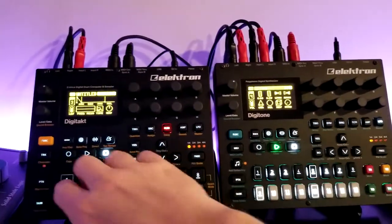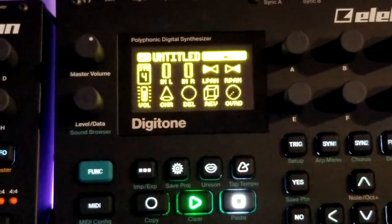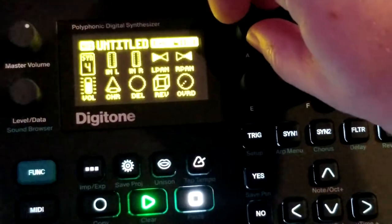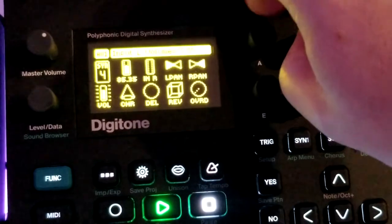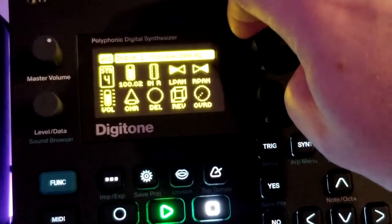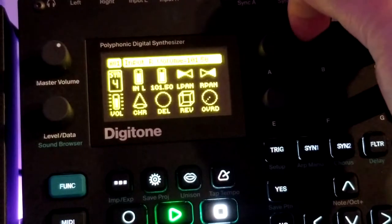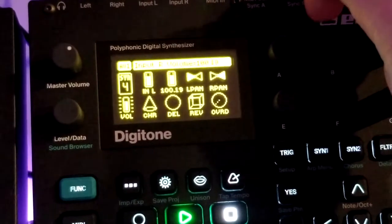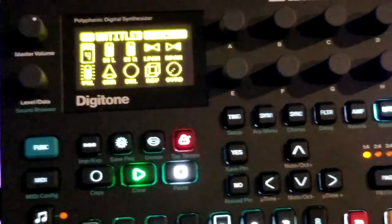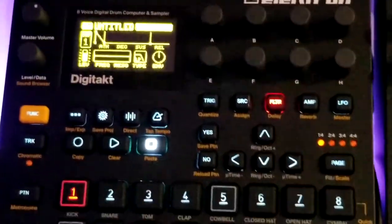If these are dropped down to zero, those inputs are disabled — so they have to be up to 100. A quick way to dial them in: hold down Function and twist the knob, and it will bring it right to 100 for you. You don't have to do dexterity games to get it lined up to exactly 100. So you have to do that once again under the master menu to actually get volume in from the DigiTact tracks one to eight.